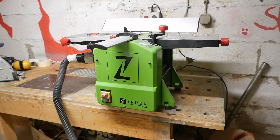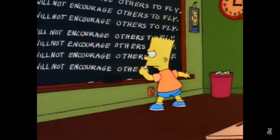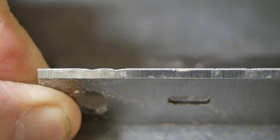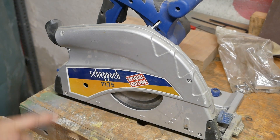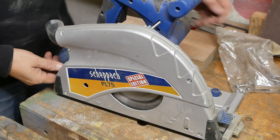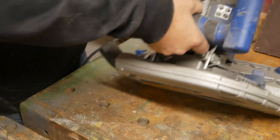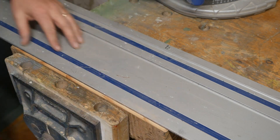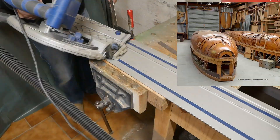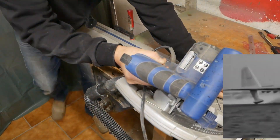My mate Phil lent me his little thicknesser, but unfortunately in the test cut you can feel grooves across here. So Phil, onto the blackboard and write a hundred times: I will not plane aluminium. Now to sharpen the blades I'm going to need 45-degree angles, and the saw does 45. The tradesmen who used to build wooden aircraft were called planewrights.